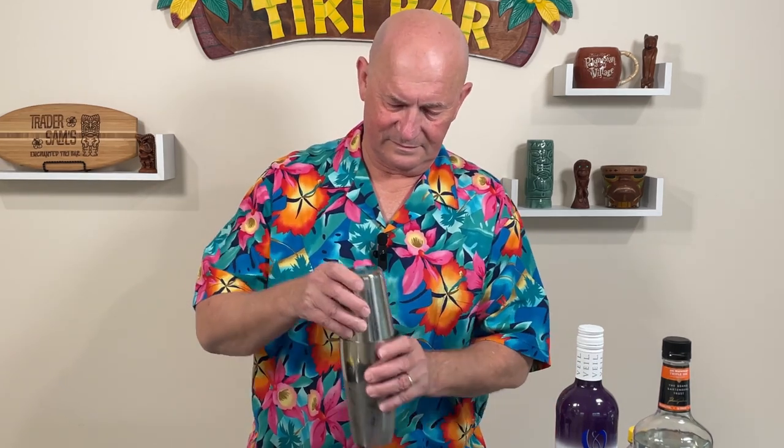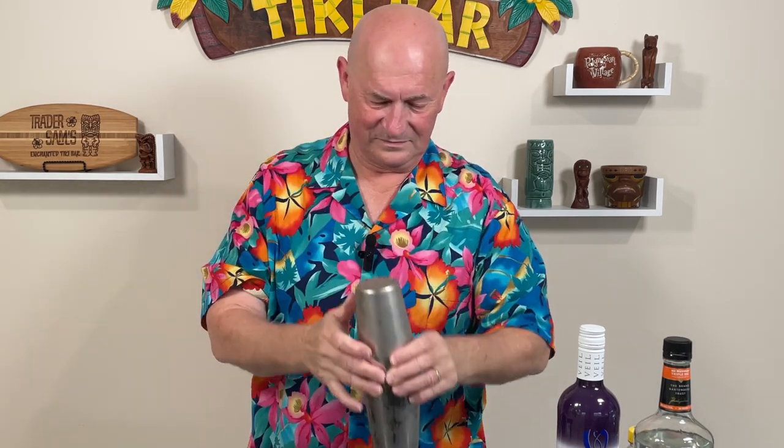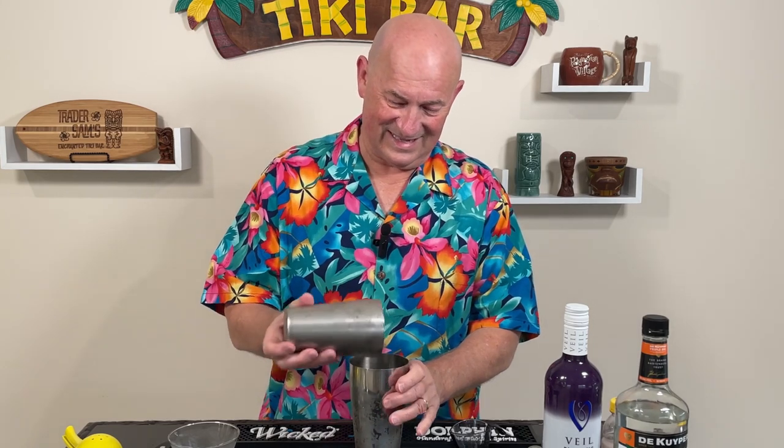And we shake it up. It does get cold — it's really cold. I think we just put in seven ounces, so I think that's going to be bigger than my martini glass.